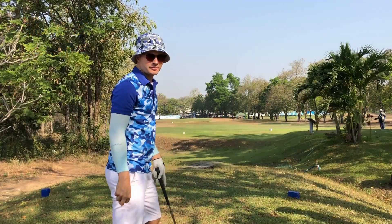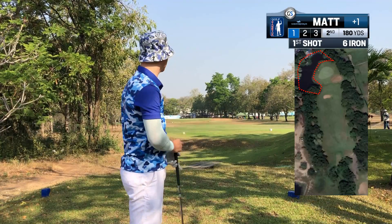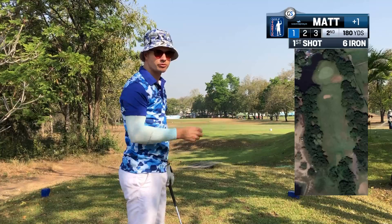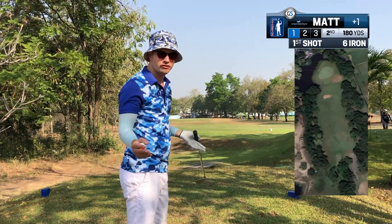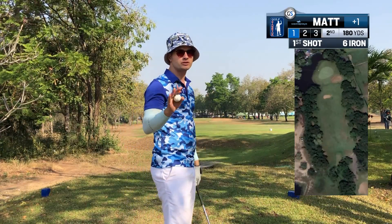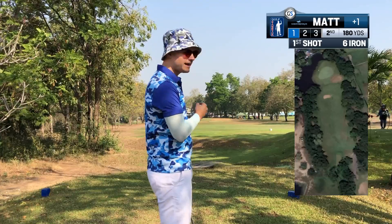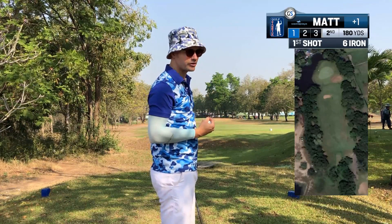180 yard par 3. We've got water on the left and water over the back, so we don't want to be going over the back here. It's 180 yards into a breeze. I'm going to hit the six iron — with the breeze into me this should finish about pin high, but if I'm short that's okay as long as we're not in that water. Going to go at the pin and hopefully land pin high or front of the green.